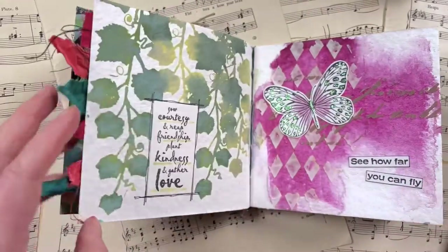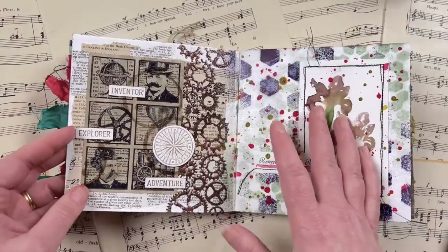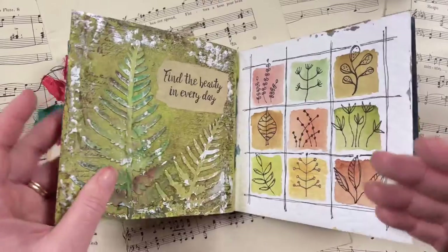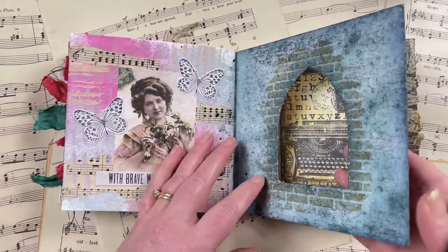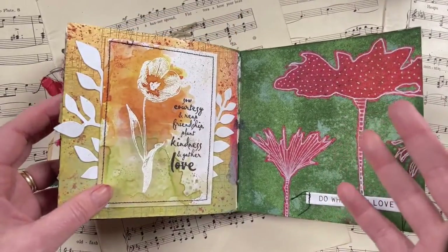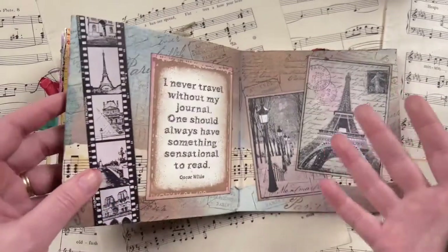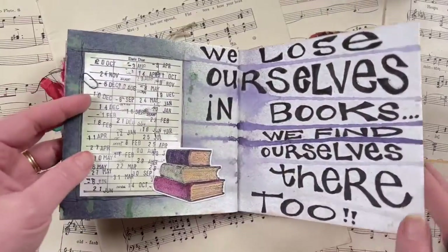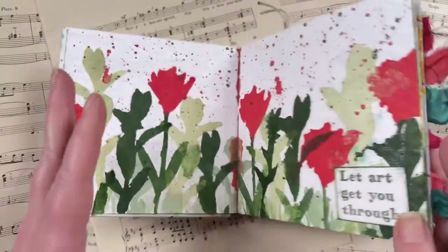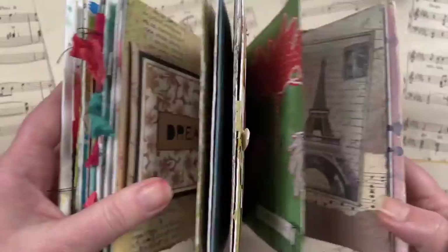I hope this has given you some ideas on how you can create according to different prompts. One thing I really love about Artful August is making time each day to be creative — I set aside about half an hour each day to create my pages. Sometimes I didn't quite have half an hour but I made myself do it, and it made me become quicker. I didn't want to overthink every page, just grab the first idea that came to me and run with it.